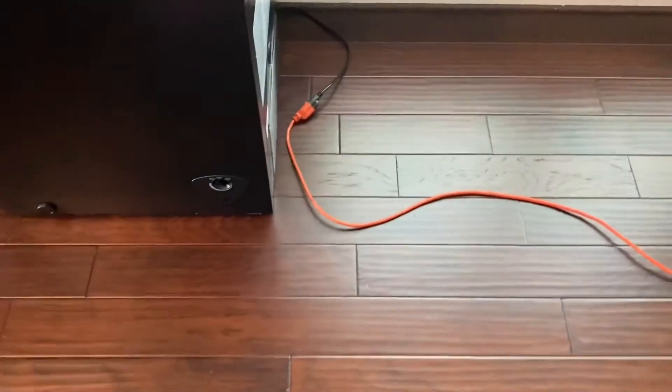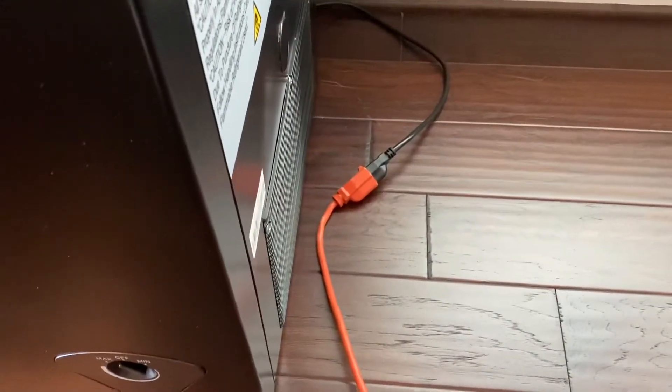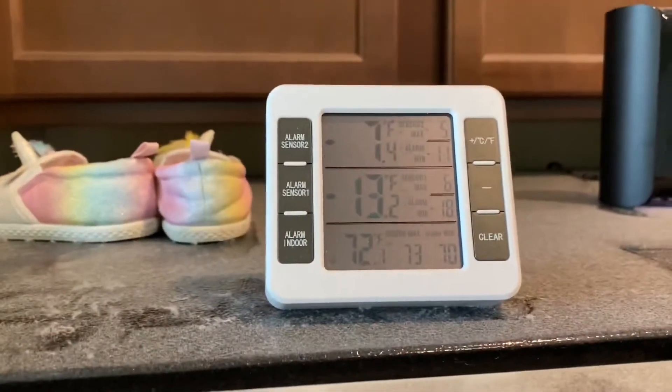We'll see if this one works. So we've plugged this in — we're not using the UPS. We've plugged in directly from the freezer. Now we have the temperature monitor set up here. It's minus seven on the top meter. It's not vibrating, so it's not on.